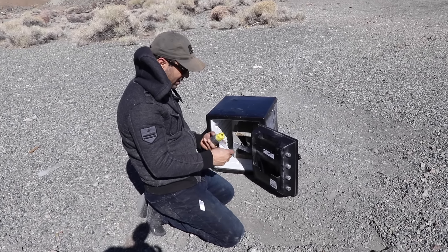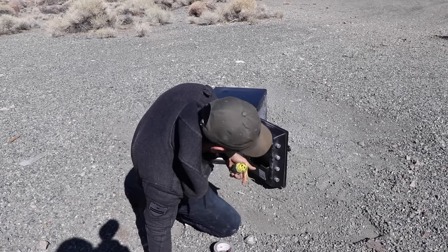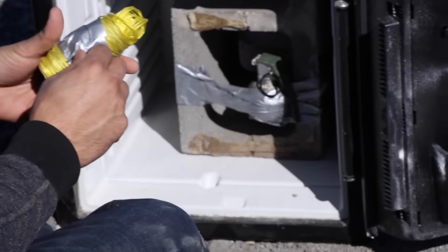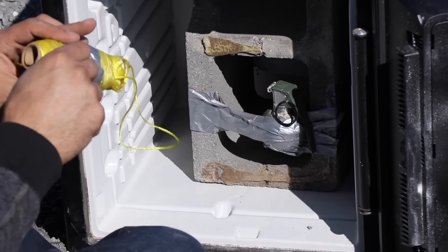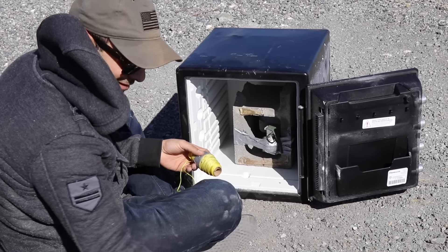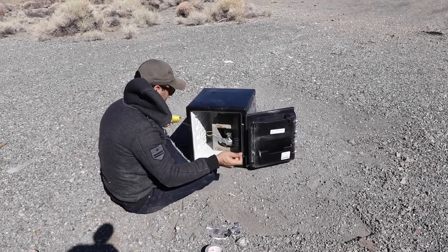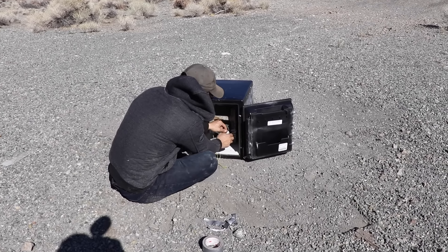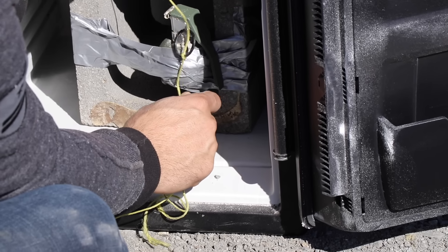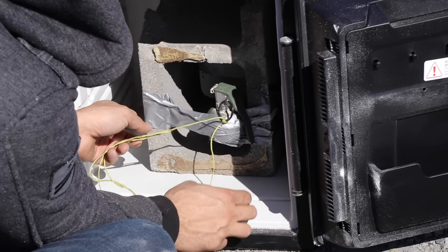I duct taped the grenade under the spoon, the pin is loose. Now everybody — how do you close the door? The door is open, but I'm gonna close it. The grenade is there right. This is the scary part, everybody just relax. Take a deep breath, because my grenade will go off if you're not careful.